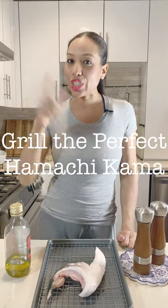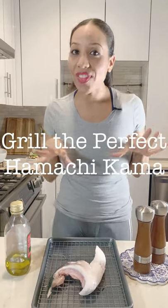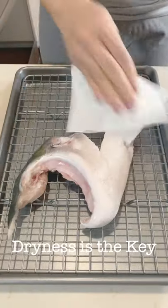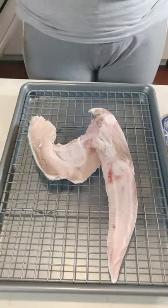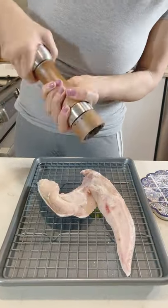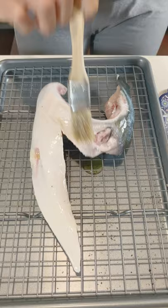Today I'm gonna teach you how to grill the perfect Hamachi Kama. I'm going to pat this dry so it can be crispy, brush it with a little olive oil, and season with salt and pepper on both sides.